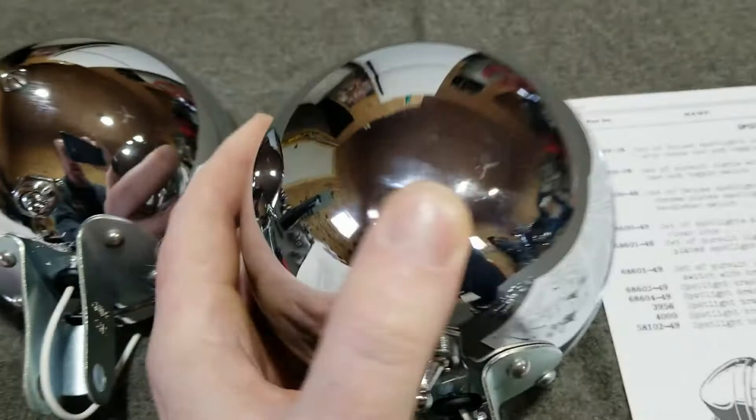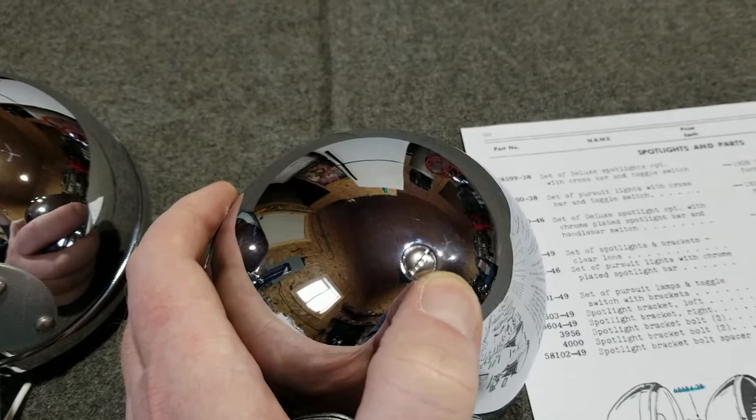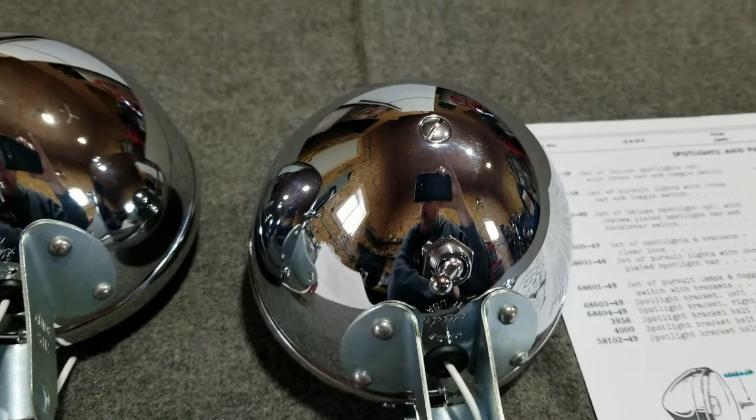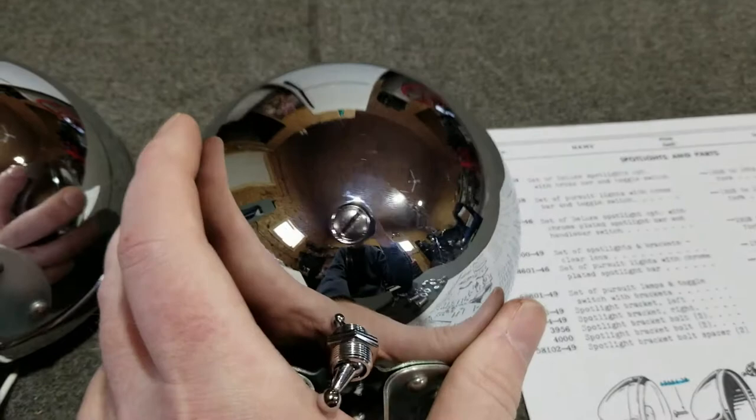What would happen is you turn the focus screw one way and you push the light out, and then you turn the other direction and pull the light in. Depending on how the light is positioned, it would change the field of view. That's an option you don't really see on bikes today — they're all just mounted and that's how it is.